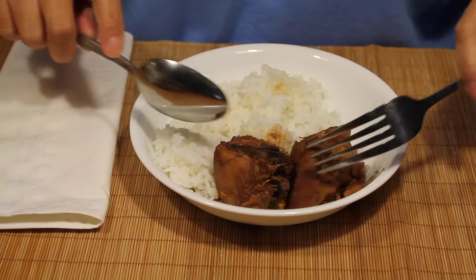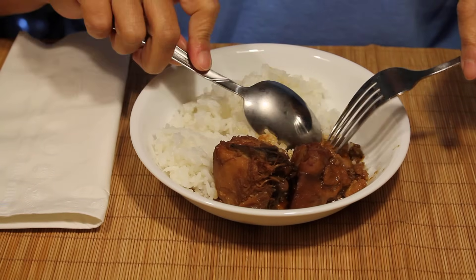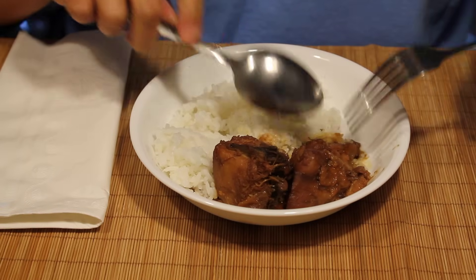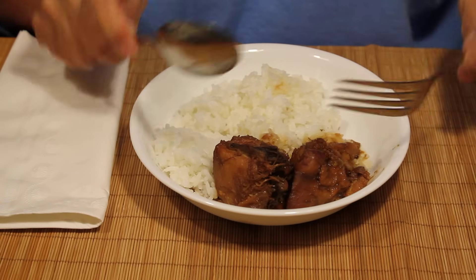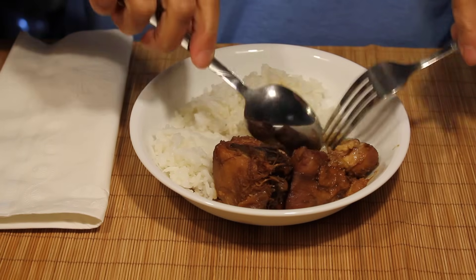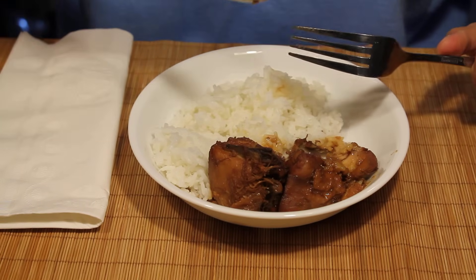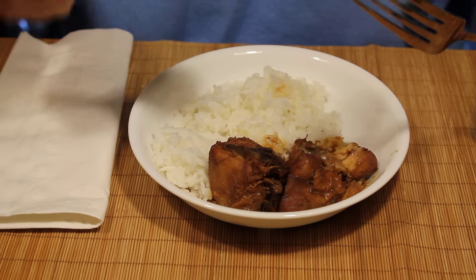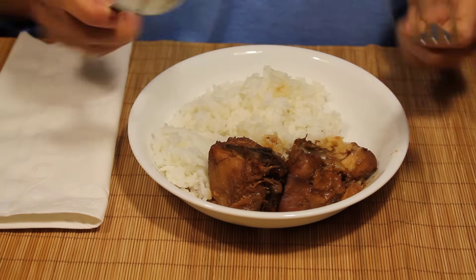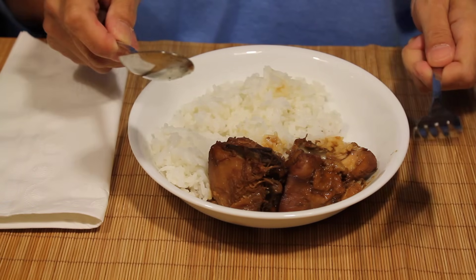This video is for Nicky and Antoine who are wondering how Filipinos can eat with a spoon and a fork. I think the problem is not how to use the spoon, because everybody knows how to use the spoon when you eat cereal or soup. To use the spoon and the fork together — that's where the problem is.